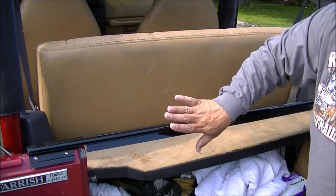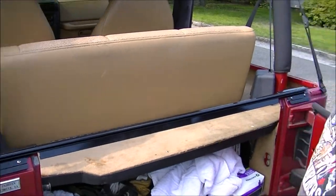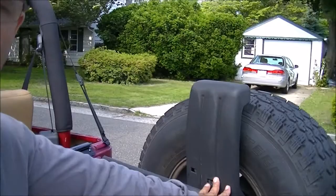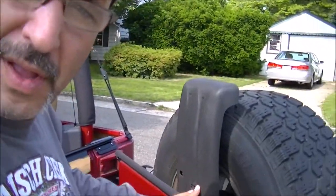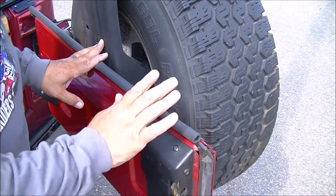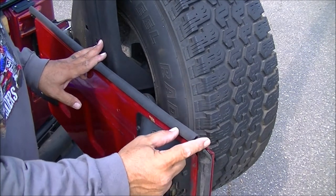Rampage went away from the factory design. What they did was say, let's put the weather stripping where it'll seal the best — and that's on the tailgate. So you take the weather stripping and you put it on the tailgate right here.